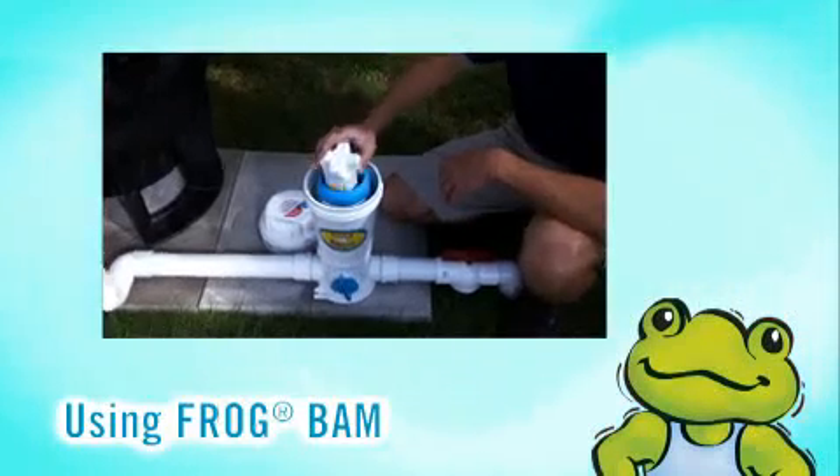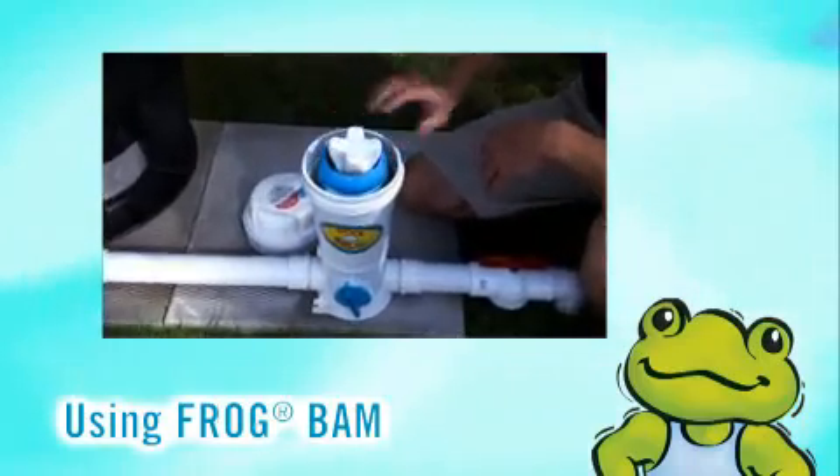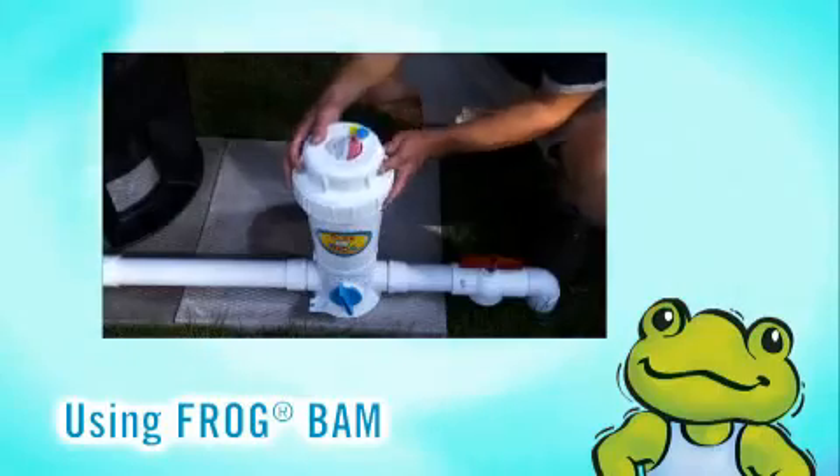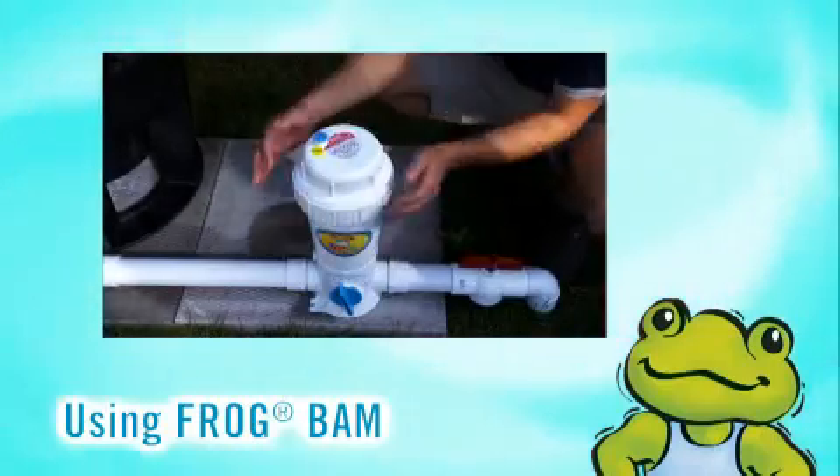You are now ready to use FrogBam to control algae. Follow the instructions with your FrogBam product and watch the video, Using FrogBam, in this video series.